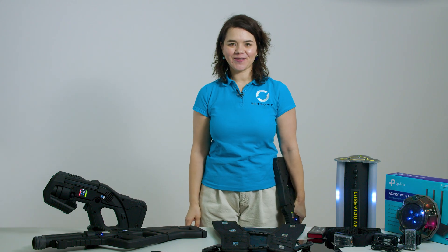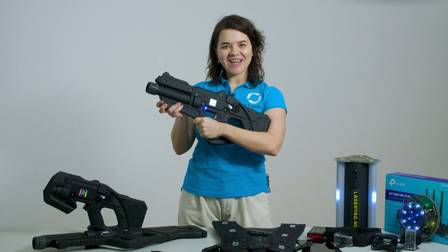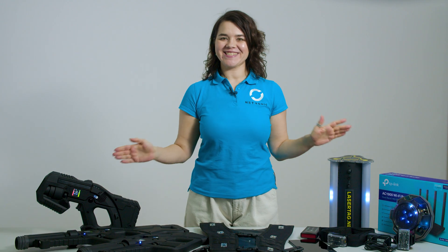Now it's time to put it all to the test. Power up your taggers, launch the game and start playing. If you have any questions along the way, our team is always here to help. Enjoy the game and let's see what this system can do!